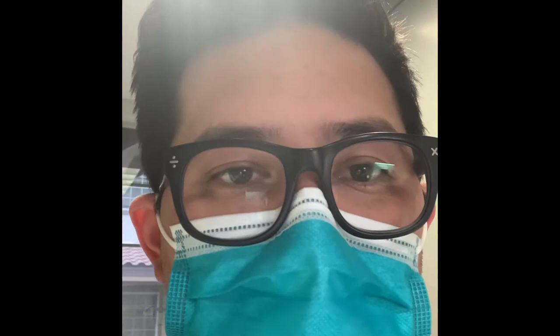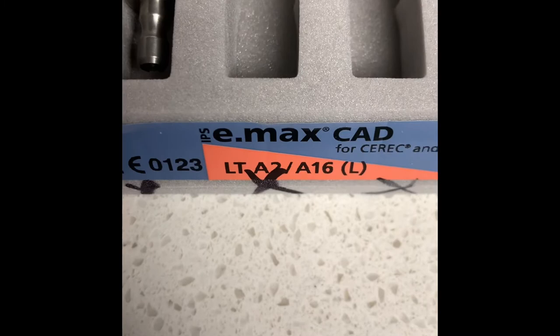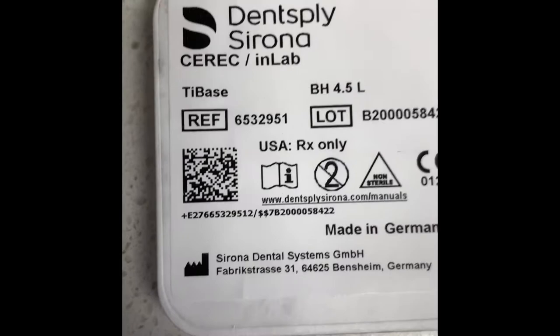So I'm just going to run through those pieces that we have. This is the Emacs block. They're a little bit different. I always get the 16s because the 14s sometimes are too small, and then they're blocks that already have a hole kind of pre-drilled in them. The other thing we'll be using is the tie base to take the scan.